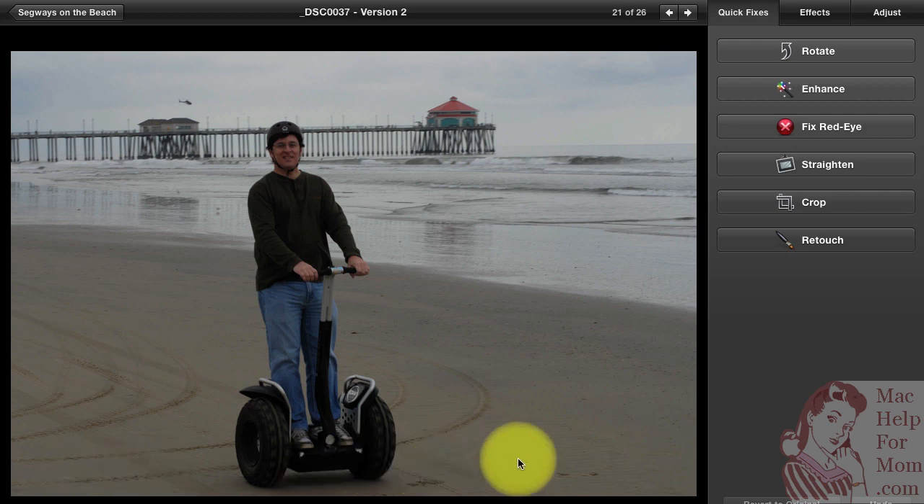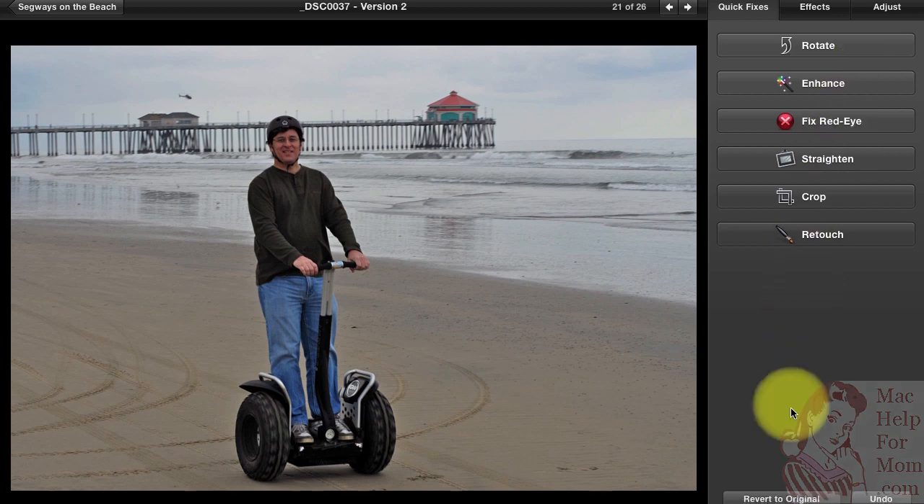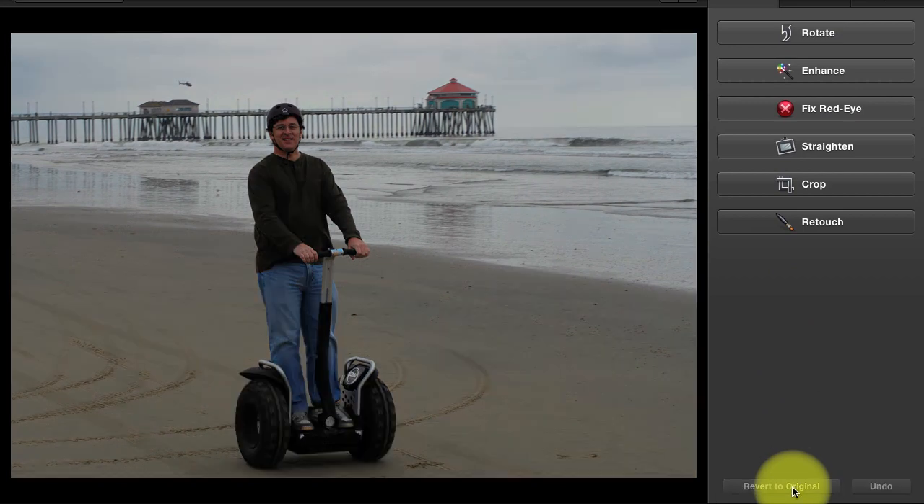There are three basic levels of editing here. The simplest is you can just let iPhoto try its best job of enhancing your photo — they call it the Enhance button. Watch what happens when I try that. You'll see it's lightened things up and the colors look a little better. If you think that's good enough, then you're done. But I'm going to show you more advanced features. I'll use the Revert to Original button and you'll see it go back to its dark, gloomy version.